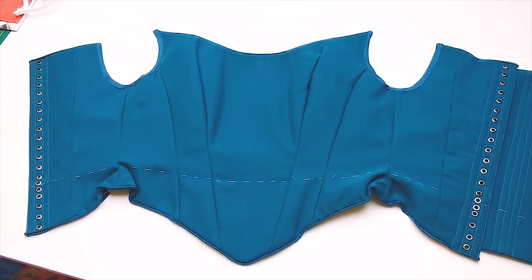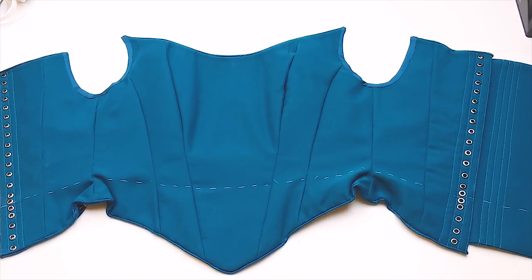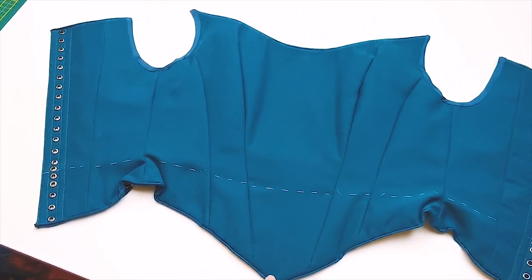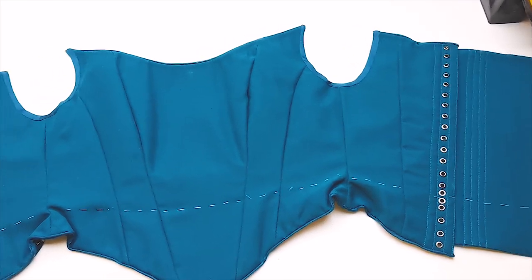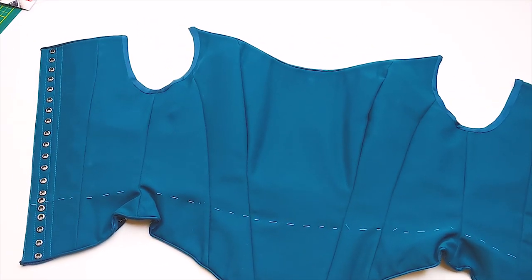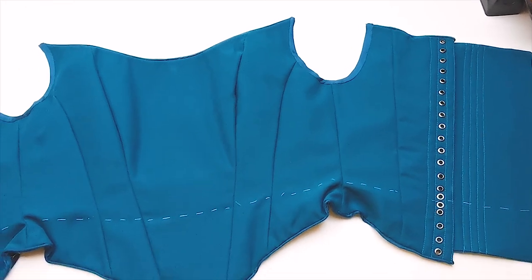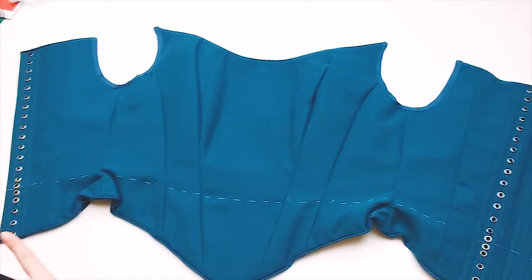I know some people would like to see the cape sleeves, but I'm not going to show that unfortunately because I really need to get this commission finished and filming all of this takes quite a while — this video is already going to be really, really long. I will insert some final footage right here and I'm also lastly going to be showing how I lace my bodices.